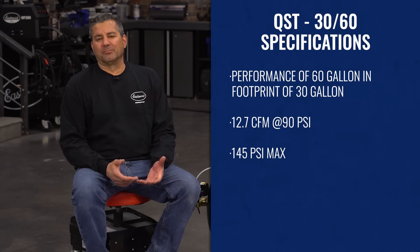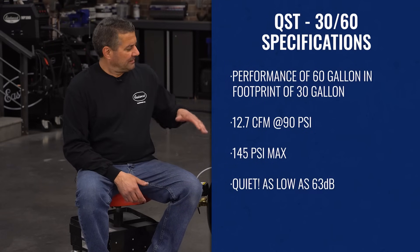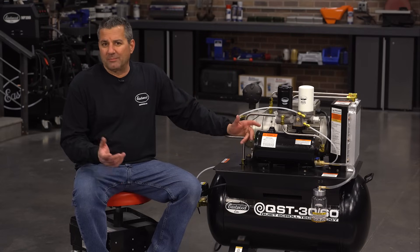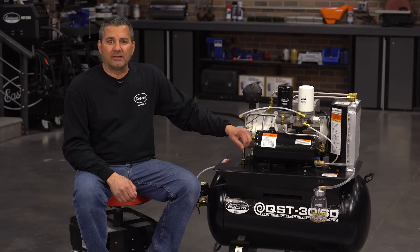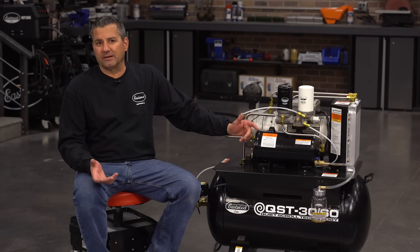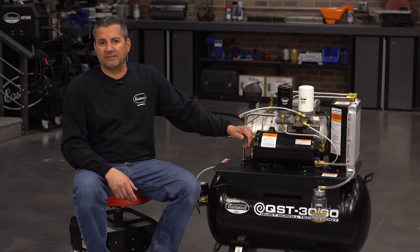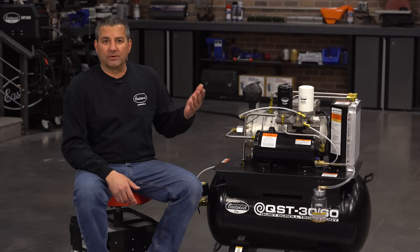So what's the best feature or benefit of this unit? I'll tell you — it's the lack of noise. This unit is about 63 decibels. To put that in perspective, the HVAC unit outside your house is about 65 to 68. Normal conversation like we're having right here is about the same, maybe mid 60s. This thing is just as loud — or lack thereof — as what we're talking right now.